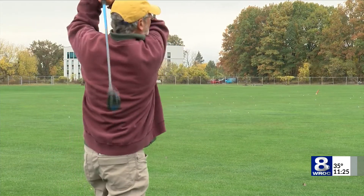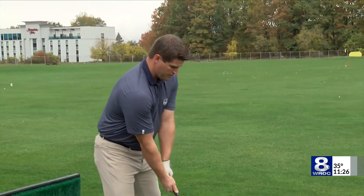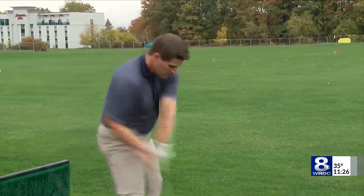Advice no Rochester golfer will have any problem following. In East Rochester, I'm Thad Brown, News 8.